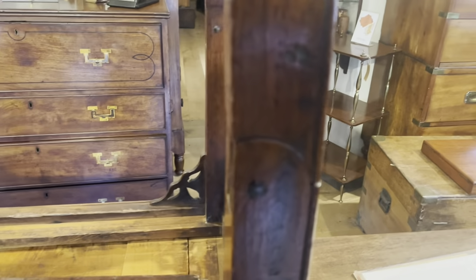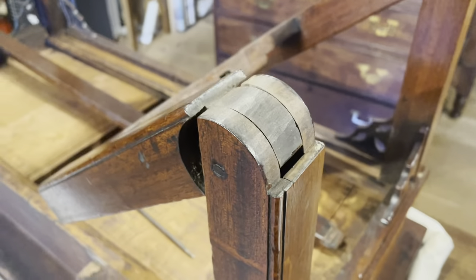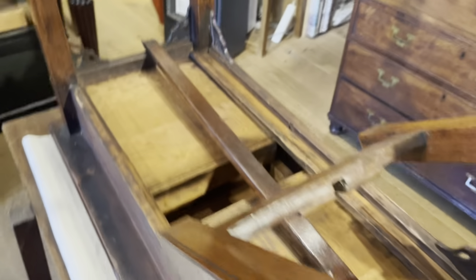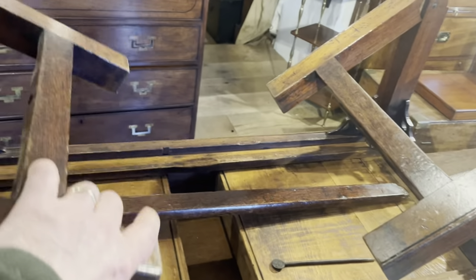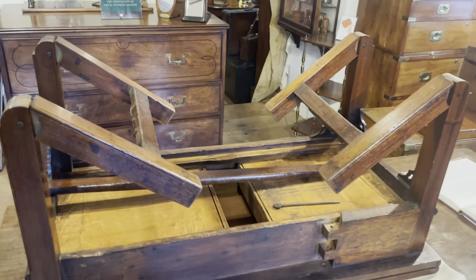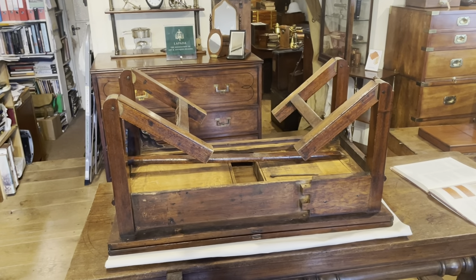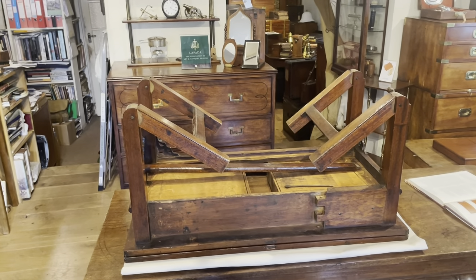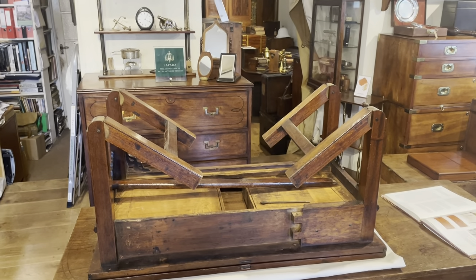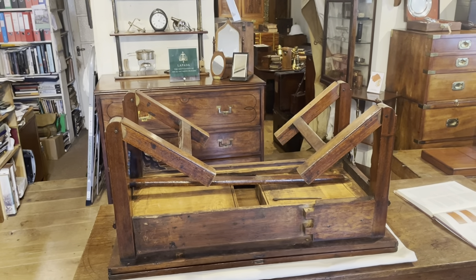We can now fold the legs — there you can see the knuckle joint, a nice good view of that, and also on the other side. But of course the first question you're probably going to ask is: why do the legs only fold at the knee, only halfway up the leg? Surely it'd be far more practical to have the legs either completely removable or folding much further down.